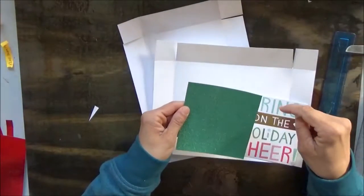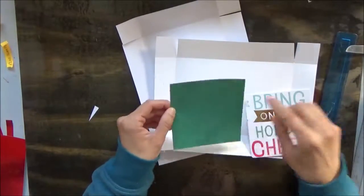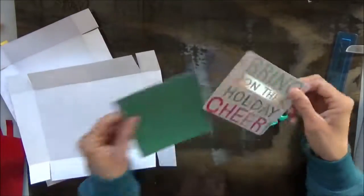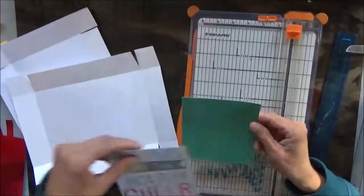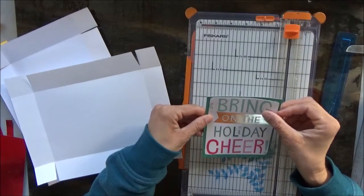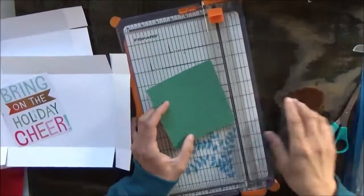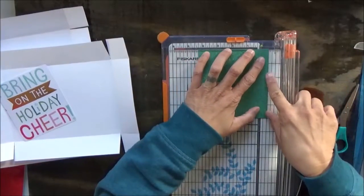I'm going to cut out the center of this because no one is going to know that there's nothing behind there and we can use this. I hate to waste paper, especially this glitter stuff. The border that we are going to need around it is not very big. So I'm going to say if I cut out and leave a half-inch border all the way around, then that's going to be plenty enough. I'm going to take my paper and I'm going to line it up on the right side to half an inch.